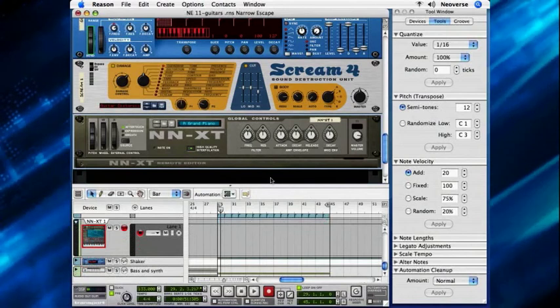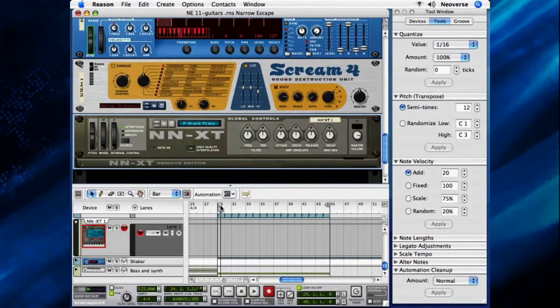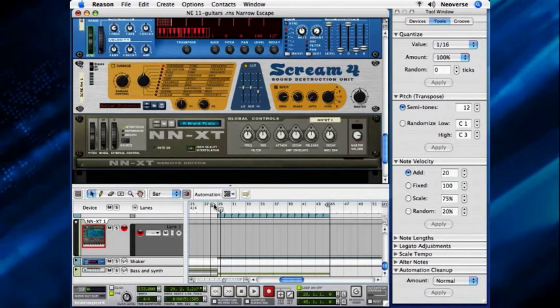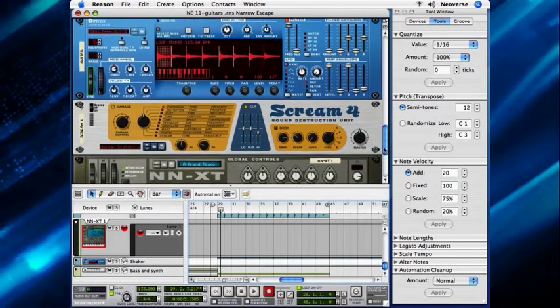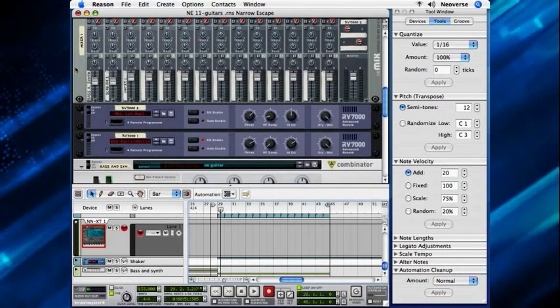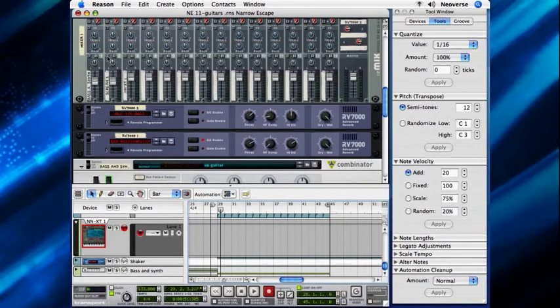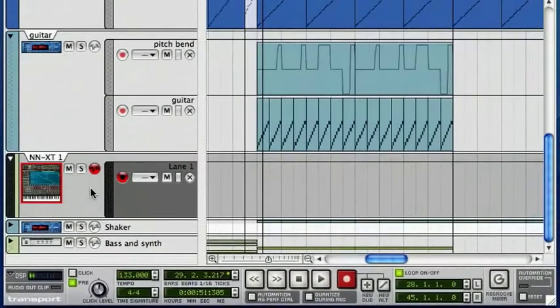I'm also going to move the left locator back a measure so I can come in from the bridge into the chorus. Let me scroll up, because I'm going to want to mute the guitar so I can just hear the bass. And I think I'm going to record that and see what happens.